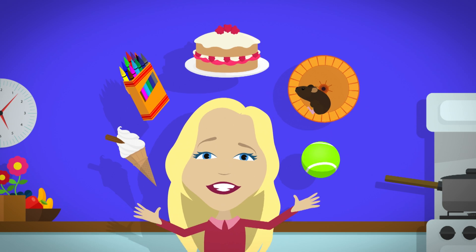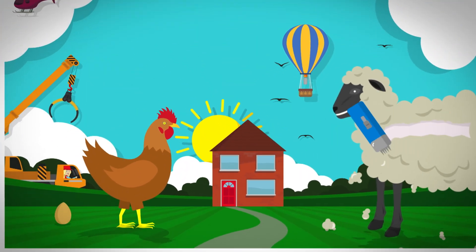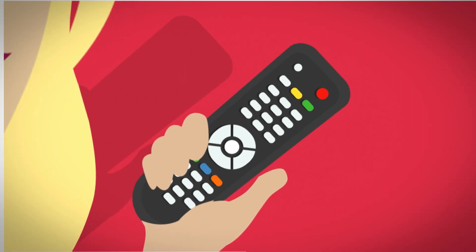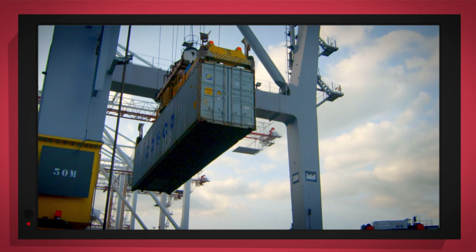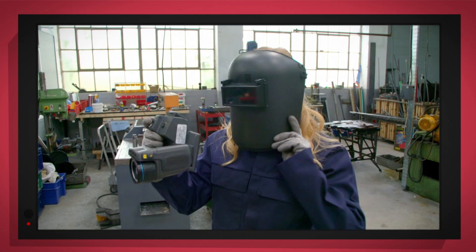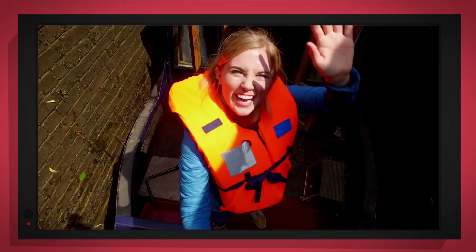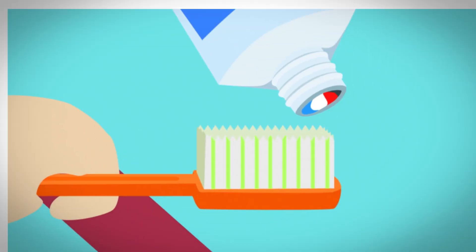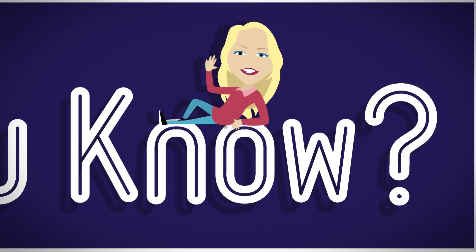There are lots of things all around, lots of exciting things that surround us. But how does it work? Do you know? How is it made? Do you know? Things that go up, things that go down, things that go pop, things that go round. Come with special cameras to show you inside. It's going to be a big surprise. But how does it work? Do you know? How is it made? Do you know? Let's find out!